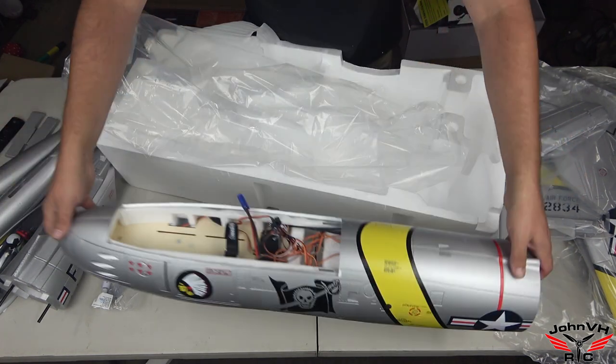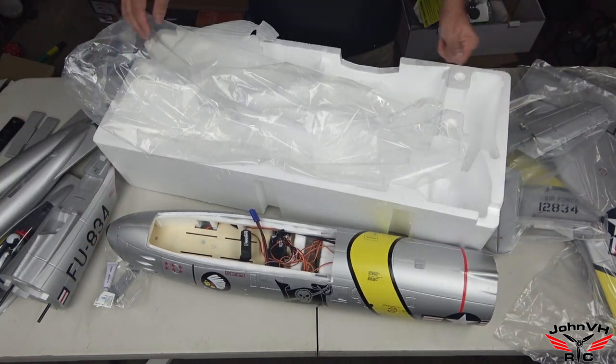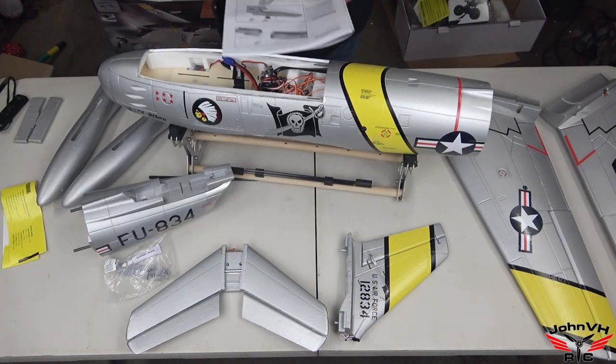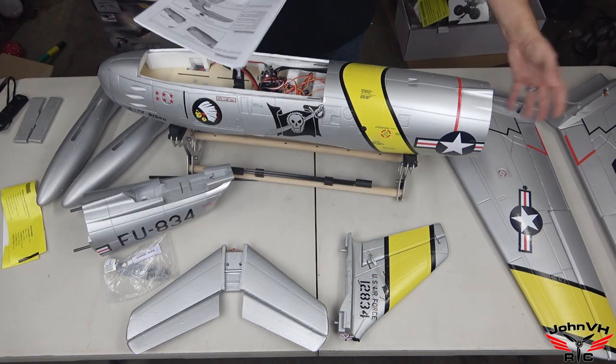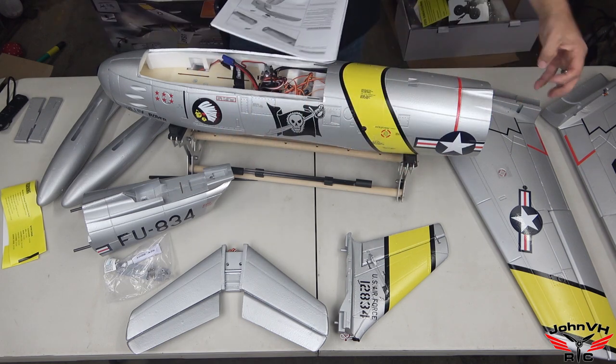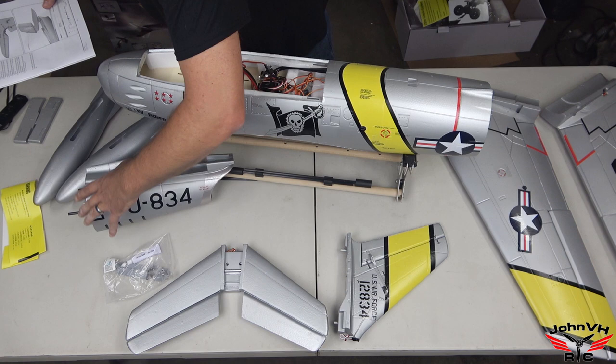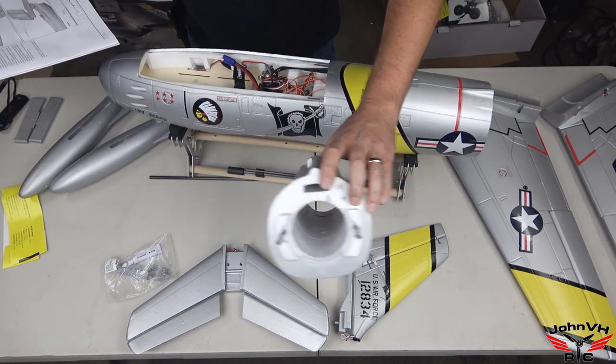I wanted to get it unboxed and show you guys, and when we come back I'll get everything out of the packages and give you an overview. Starting in the build — the first thing you do is glue this tailpiece on. You want to test-fit everything; your wires will go into that little channel there.